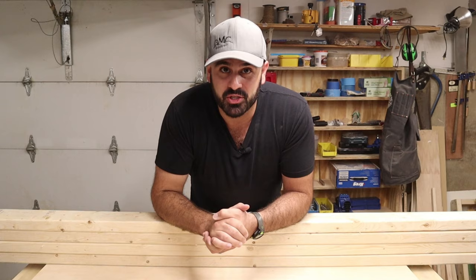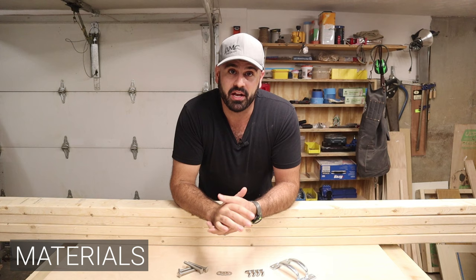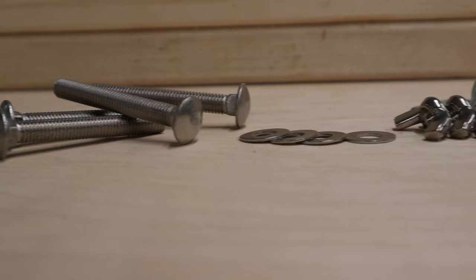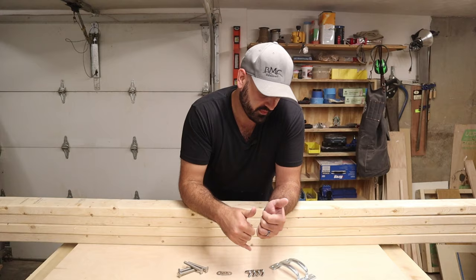Before we get started on today's build, I just want to cover two quick things. In order to build this cornhole set, you'll need four 8-foot-long 2x4s, two sheets of plywood — the plywood I got is half-inch, 2 feet by 4 feet. And for the hardware, you'll need some carriage bolts, some washers, some wing nuts, and some handles.